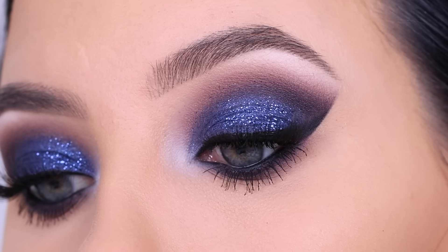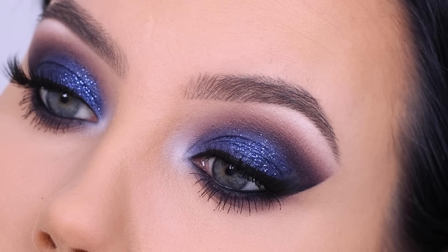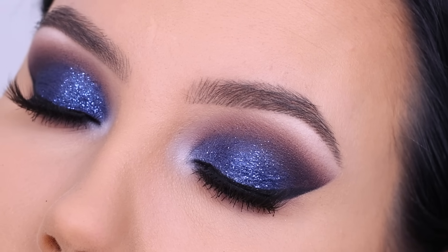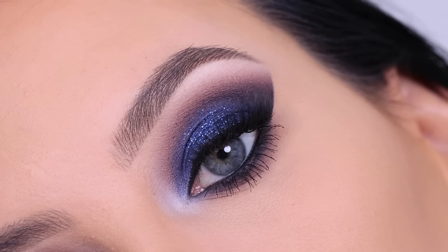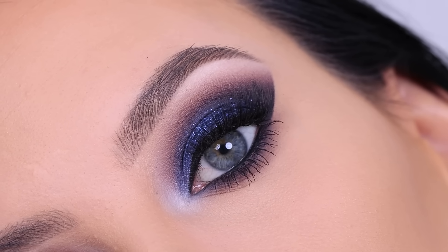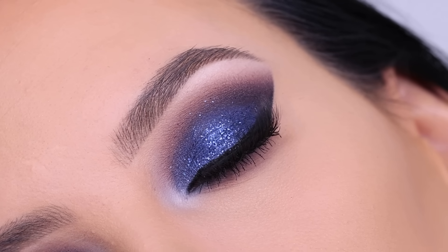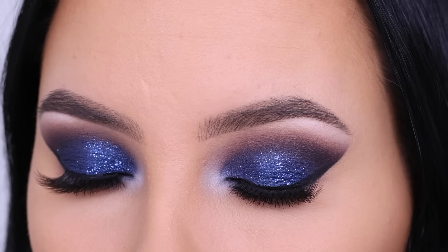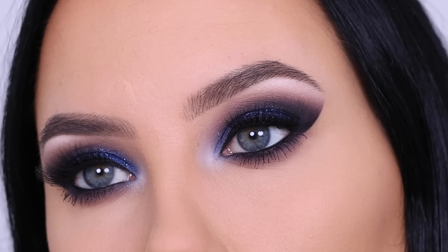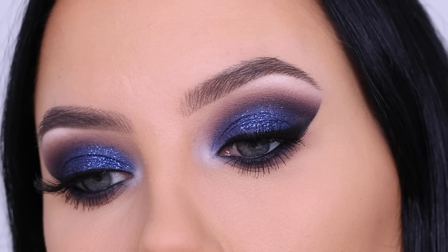This is the end result! I really hope you like this glamorous makeup look — it really inspires me to do a lot more of these looks. I just love using glitter, and this is the best time of the year to upload these kinds of videos. Let me know if you want to see more glamorous glitter looks in the comments down below. Don't forget to give this video a thumbs up if you enjoyed — it's really helpful for my channel. Also don't forget to subscribe if you aren't already, and hopefully I'll see you all in the next one. Bye!